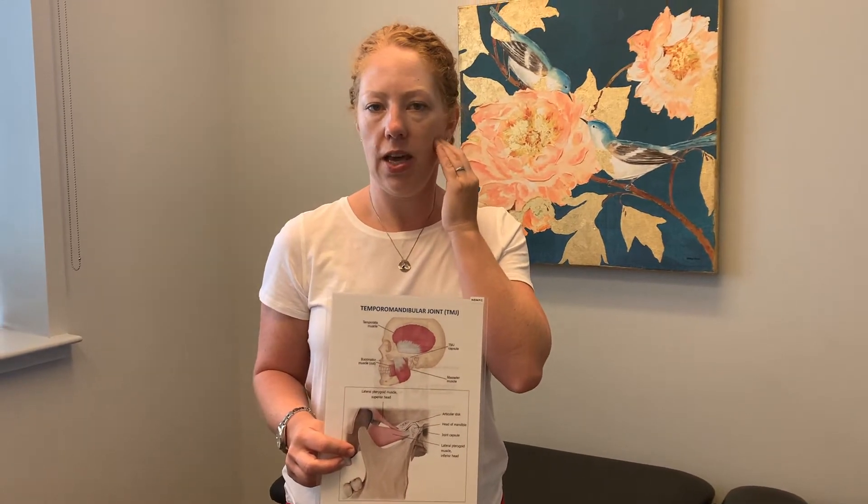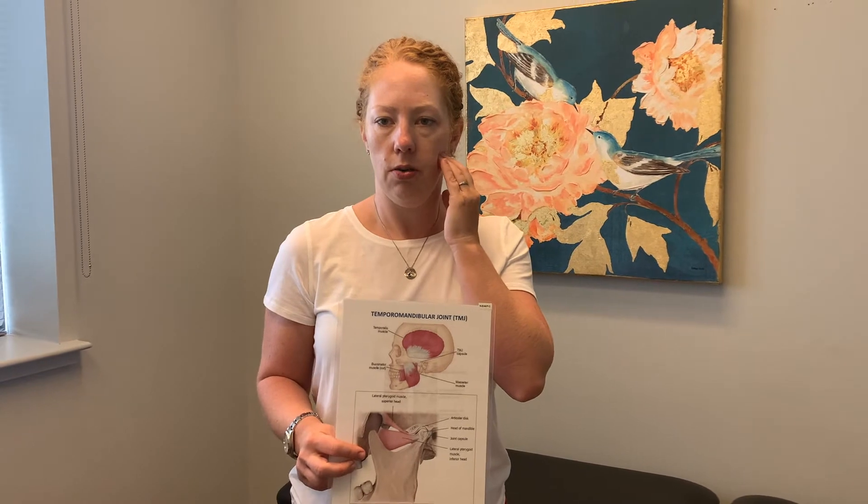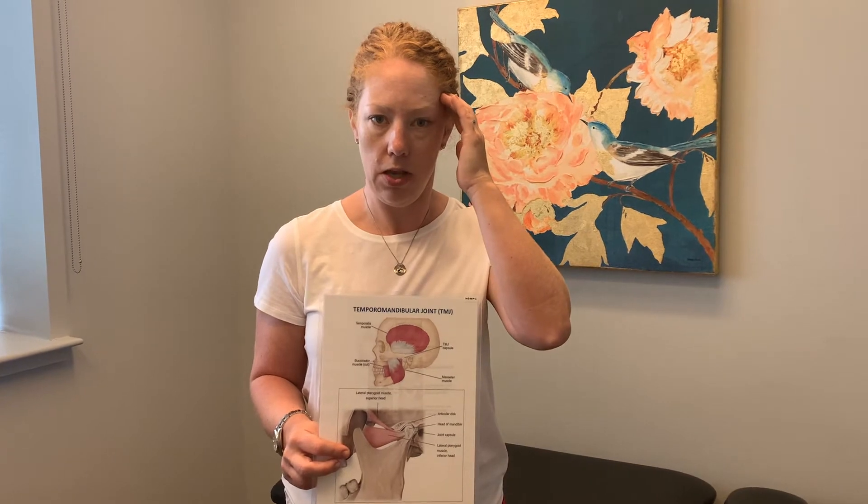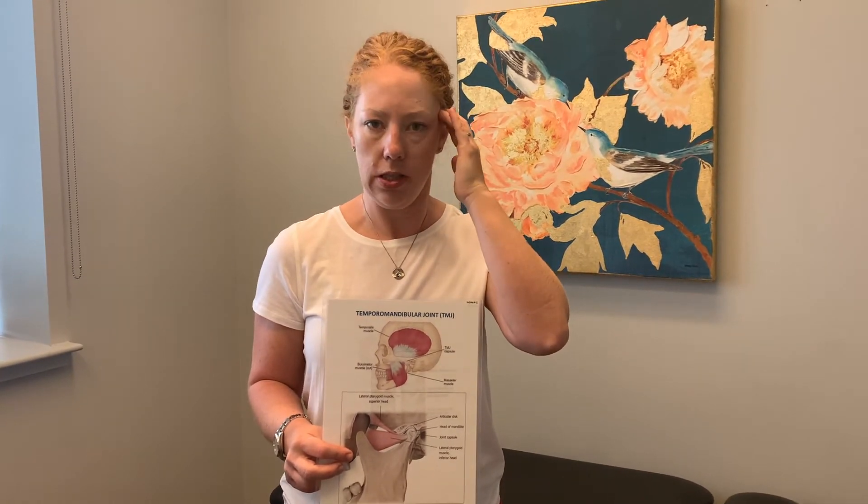For the masseter, poke around and find a tender knot, then keep that pressure while you open your mouth and close — press open, press open. Do that about ten times for every sore spot. The same applies for the temporalis: press, open, press, open. This compression-with-movement technique can help release those muscles.